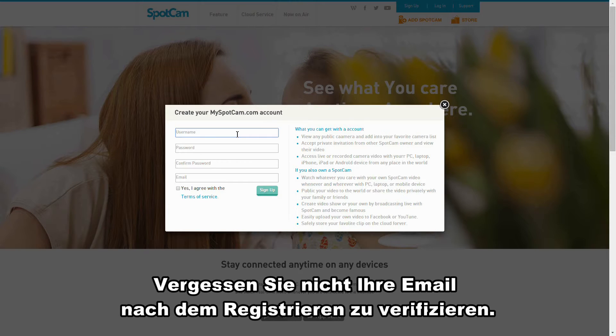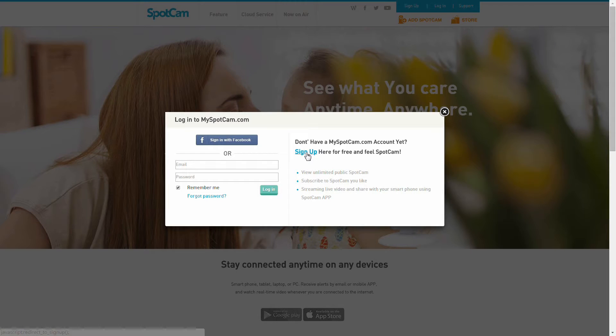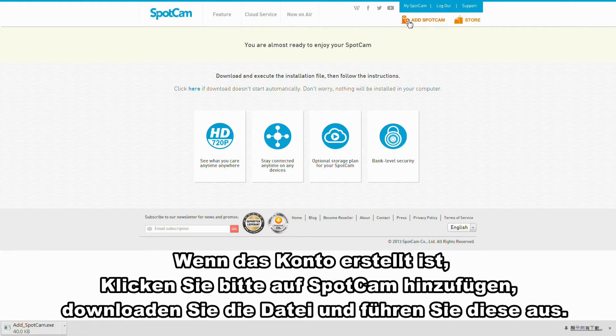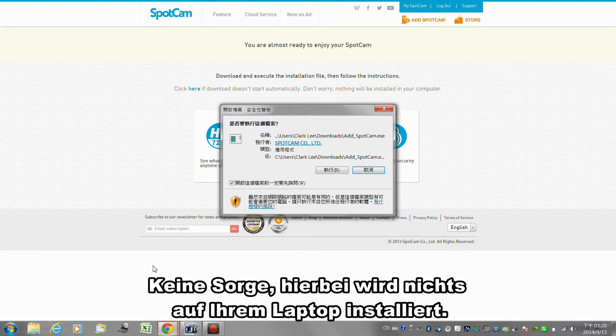Don't forget to verify your email after signing up. Once you have your account ready, please click Add SpotCam, download the file and execute it. Don't worry, nothing will be installed on your laptop.